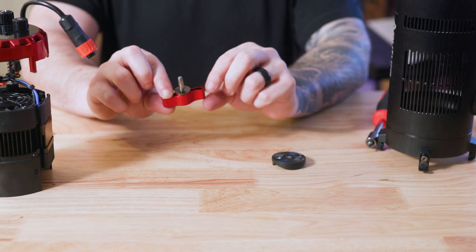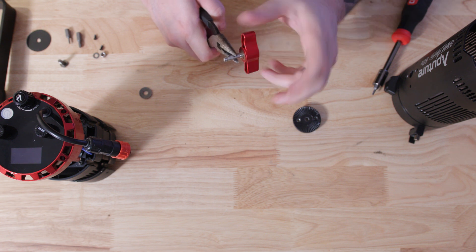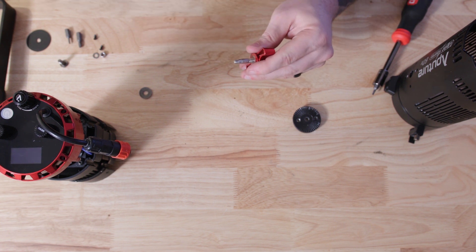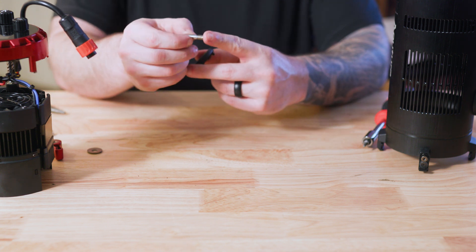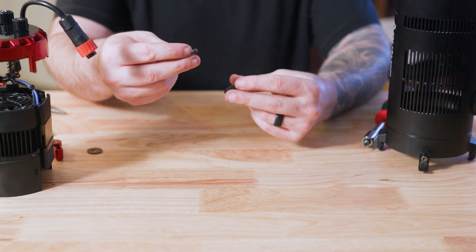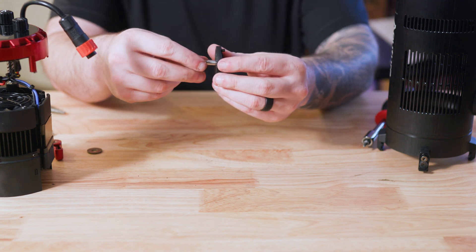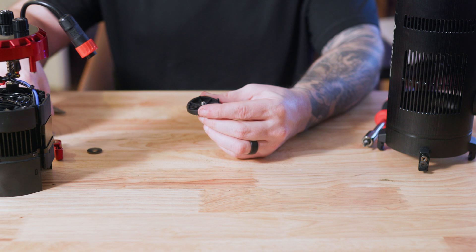Once the plate is removed, take your red knob and use your pliers to unscrew the silver screw from the red knob. Once those are separated, take the silver screw and find the two flattened edges on the shorter threaded side. Those two flat edges will fit through the black plate that you just removed.